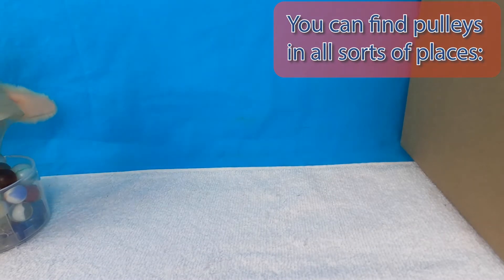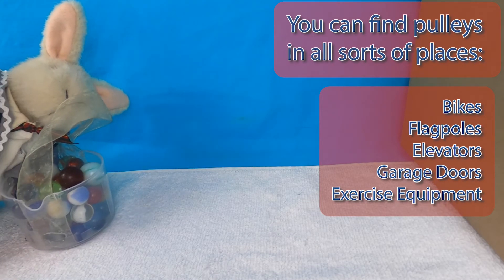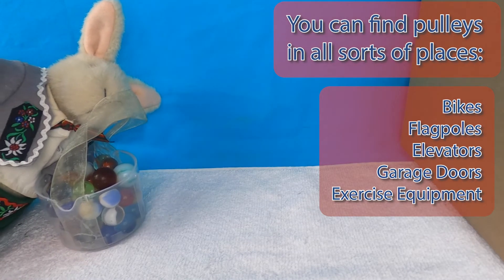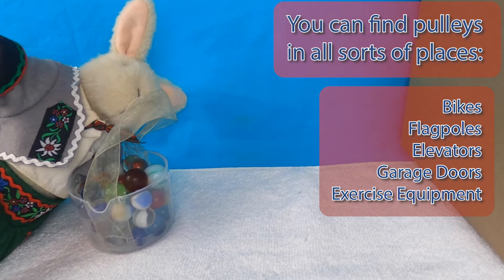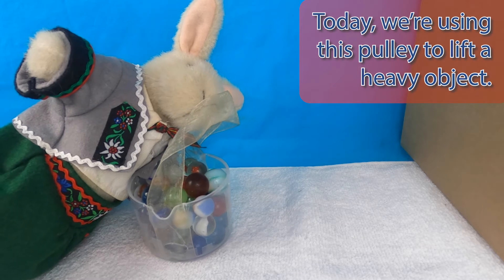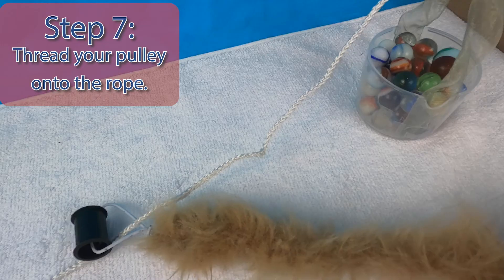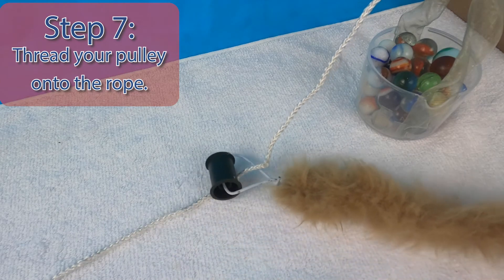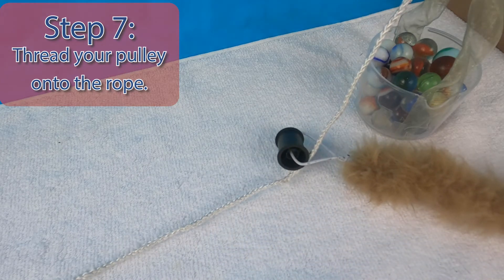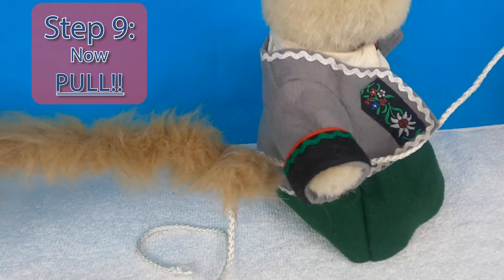You can find pulleys in all sorts of places, like bikes, flagpoles, elevators, garage doors, and exercise equipment. Today, we're using this pulley to lift a heavy object. Step 7: Thread your pulley onto the rope. Step 8: Secure your hook on the object you are lifting.